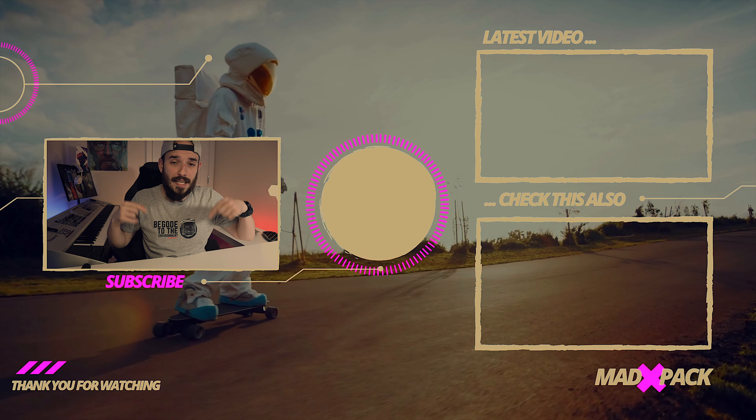If you like electric mobility and want to support the channel, I've already released some shirts available to purchase, so feel free to check those out. My name is Marco, this is MADpack. If you enjoyed this video, don't forget to subscribe to the channel, comment below, smash the thumbs up — do whatever you want, but always with a smile on your face. Hope to see you in the next one.